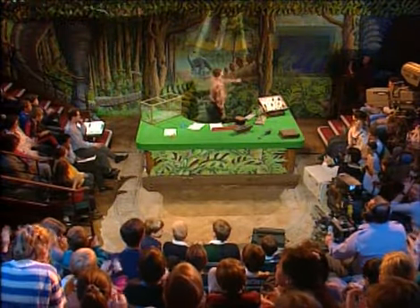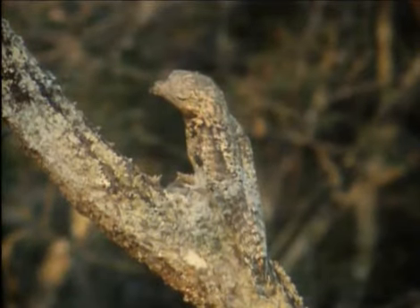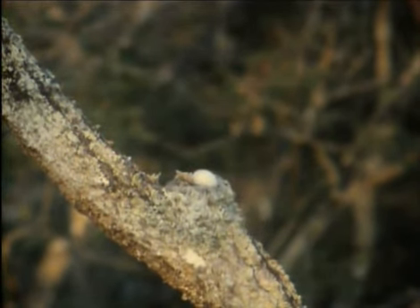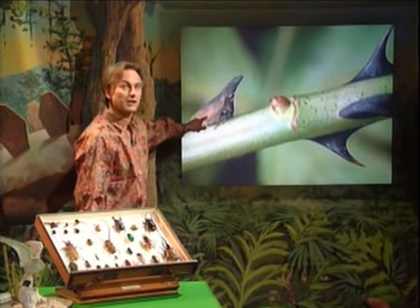Here are a couple more. There's a branch of a tree. It seems to be moving. There goes its head. It's a bird. It flies off. A potoo. Those are rose thorns. That's not a rose thorn. It's a bug.